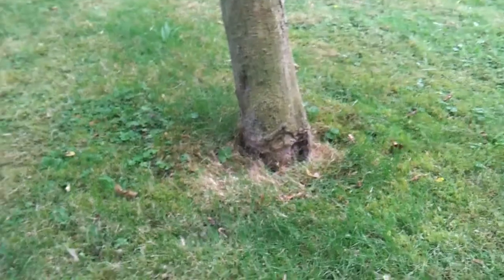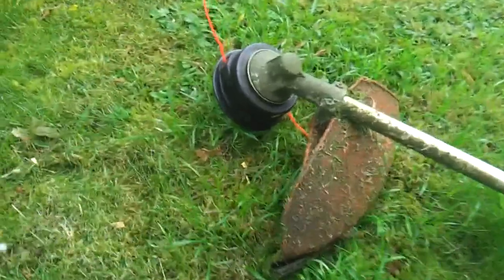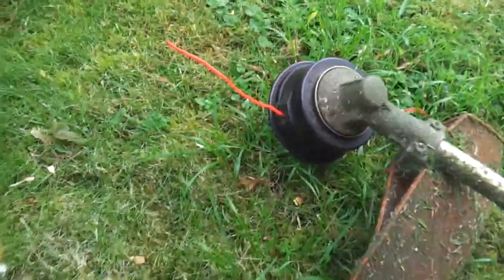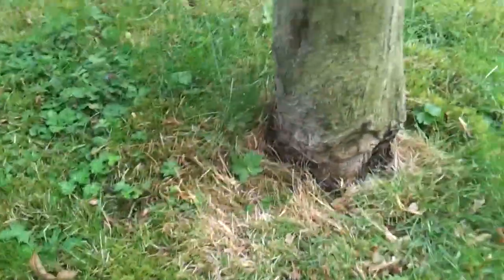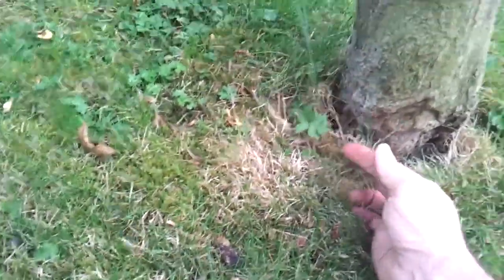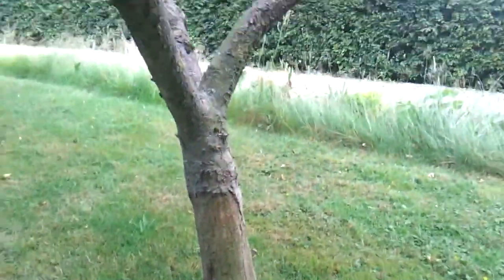This is obviously quite tricky for a homeowner — it's easier for somebody that does it as a profession. You use the guard and go in a clockwise direction, keeping the guard on the face of the tree. You always end up with a couple of little wispy bits by the trunk, and that's where strimmer damage happens — people use full throttle and the string cuts the cambium layer and the main bark underneath, causing this. It can cause rot and damage all up one side of the tree.